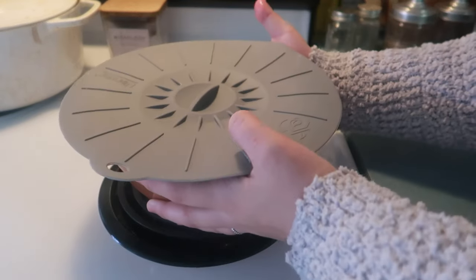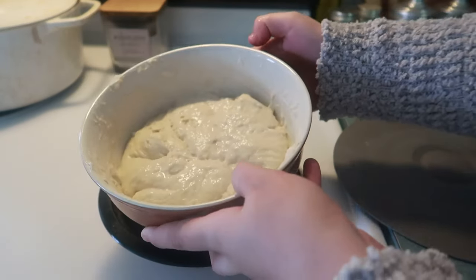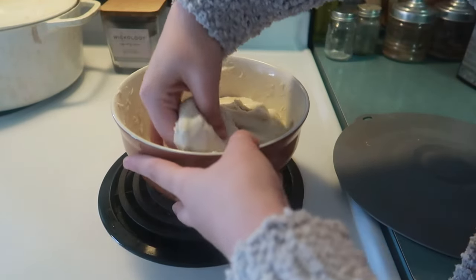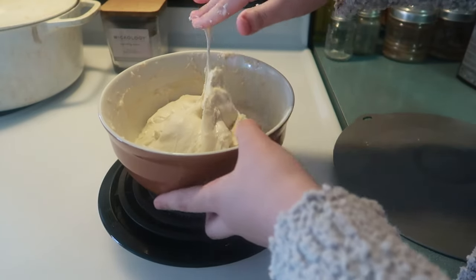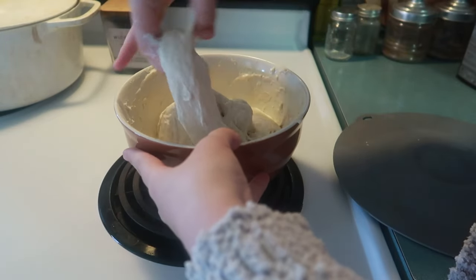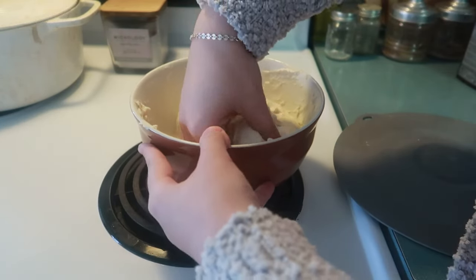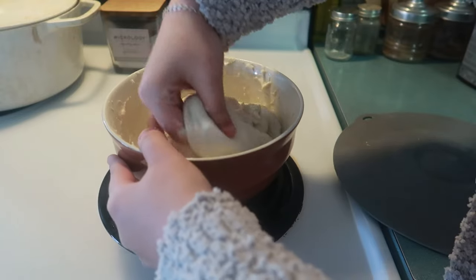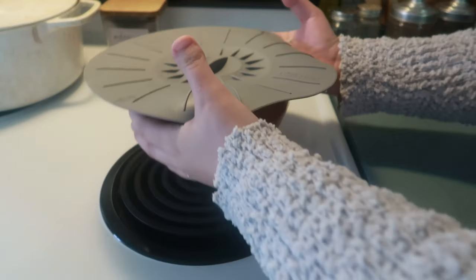Now it's been sitting for an hour just resting and I'm going to do the stretch and fold — this is in place of kneading. I pick up one side of the dough, and it helps if you wet your hands first, then stretch it up and fold it over. I keep doing this, completing a full circle — usually four to five stretch and folds until I've really stretched the dough from underneath and pulled it over the top. I'll do a total of six stretch and folds: three that are 15 minutes apart, then three more that are 30 minutes apart, giving the dough time to rest in between.